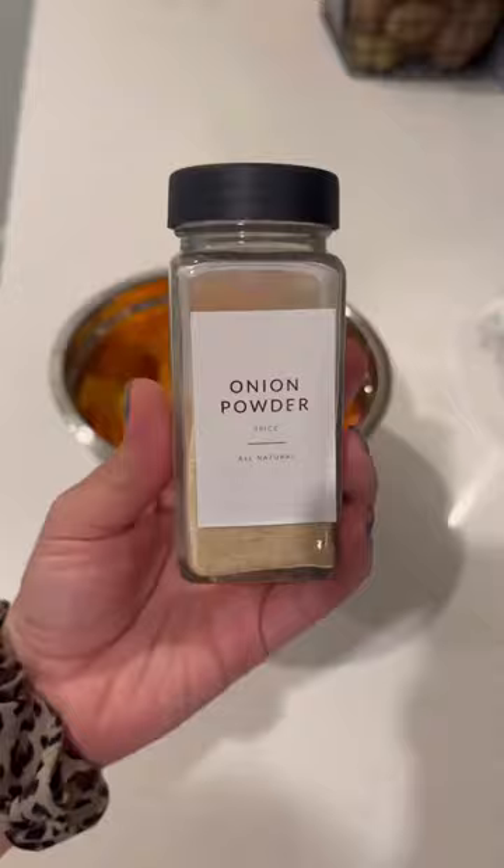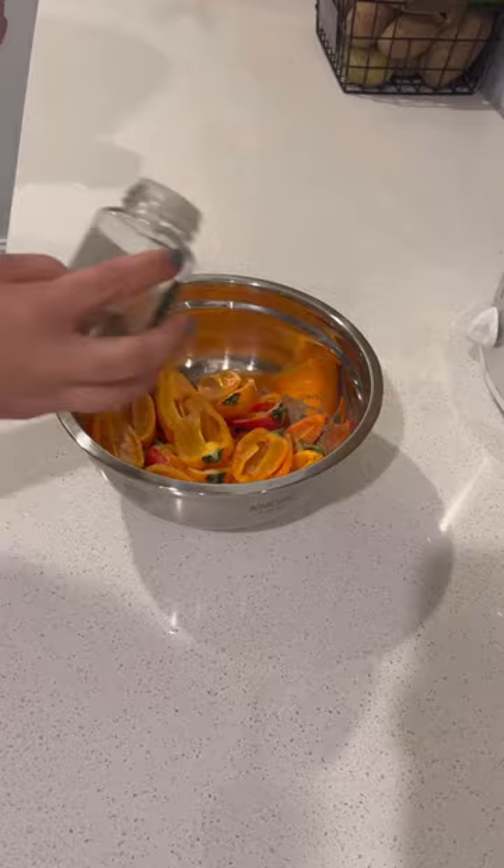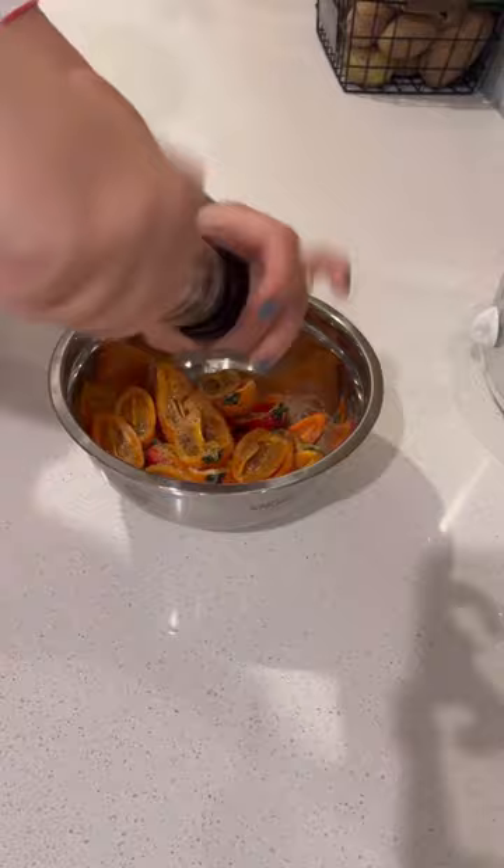Then you're going to add some onion powder, garlic powder, oregano, and a little bit of salt and pepper as well. These are really versatile. I like making these Cajun style as well — it's super delicious. But I made pasta this night so I just did a little Italian style.